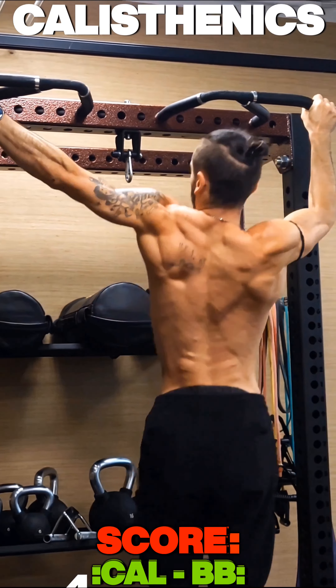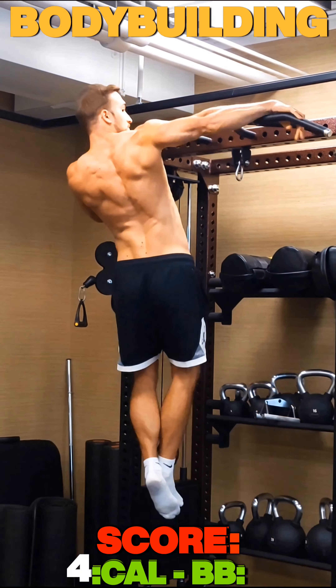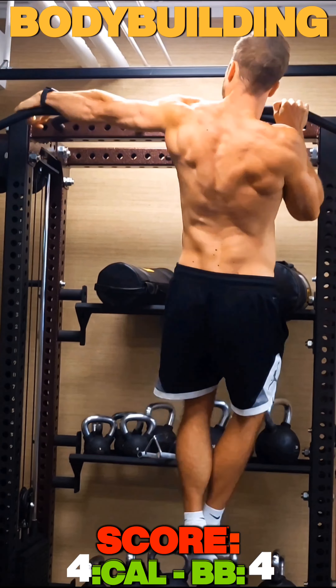Now moving on to archer pull-ups, with one arm fully extended and pulling laterally to one side.